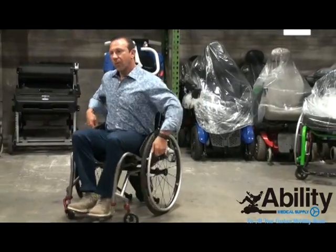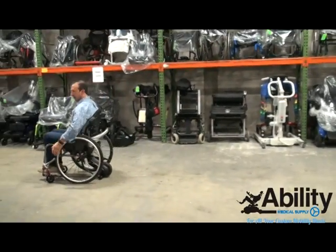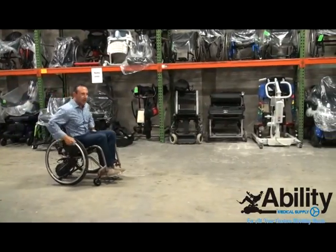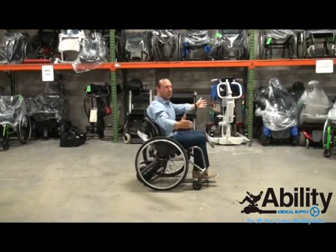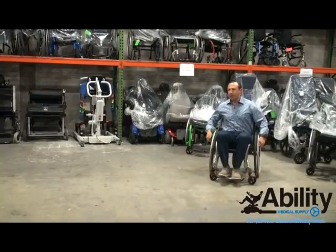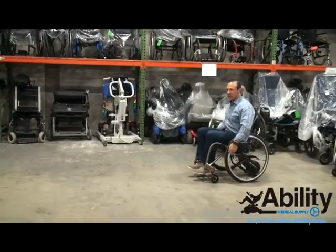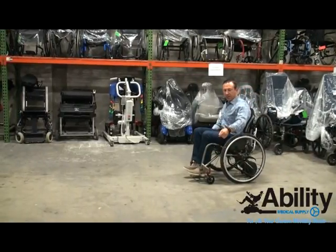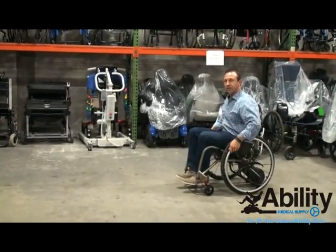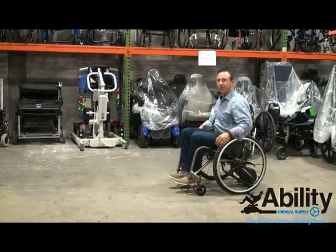And then, with a simple push, the chair rolls all on its own. In order to disengage the motor from continuing to push you forward, you need to do a simple motion with the wristband, like so, and it will enable you to stop the unit. If you don't do this, it will keep going. And it's a very powerful piece of equipment.